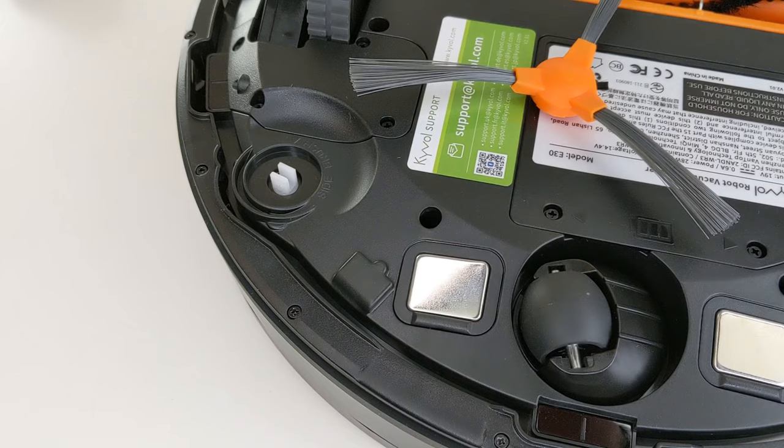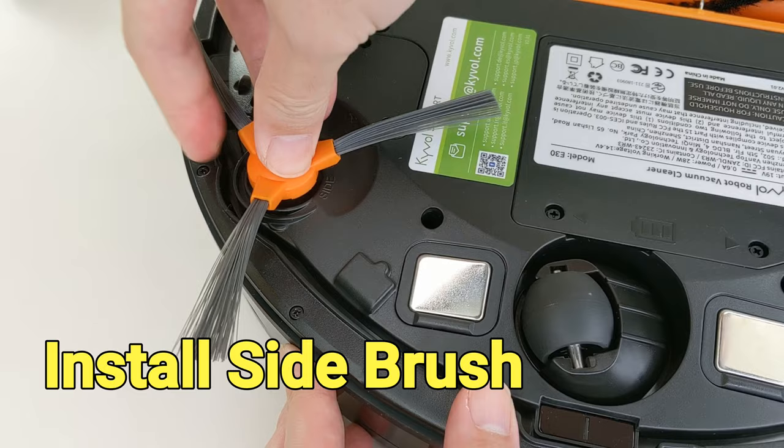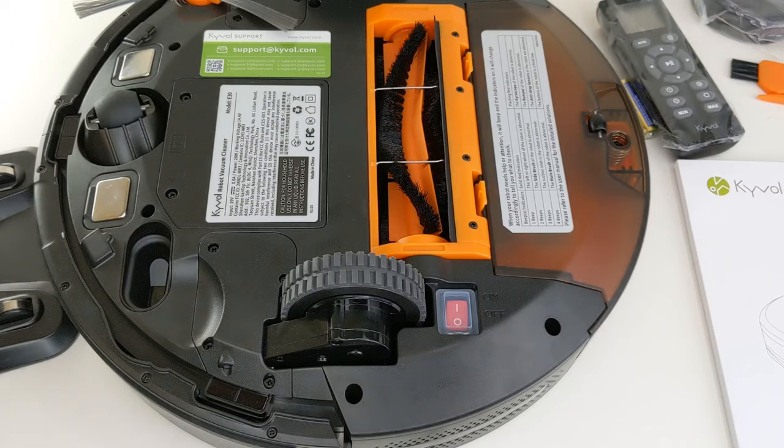After removing the robot from the package, we just have to charge the robot, install the side brush, turn on the power button, and then it's ready to use.